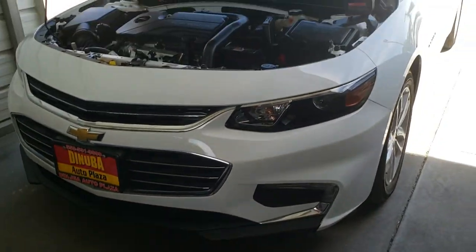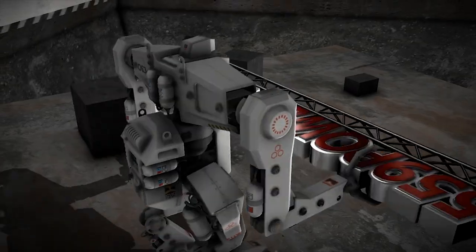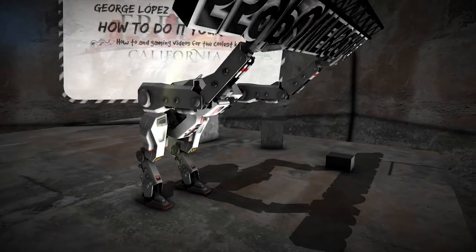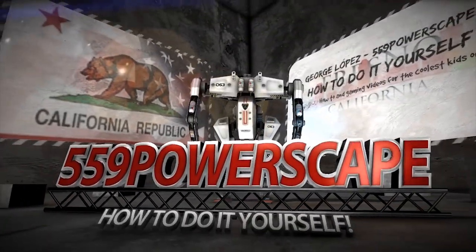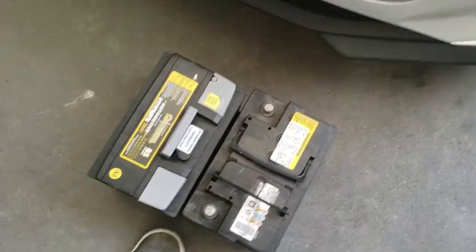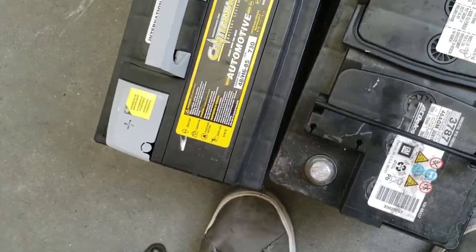Today we're going to install a new battery on a 2017 Chevy Malibu. I just made a video of how to remove the old battery, now we're going to place in the new battery. This is how it went and that's how it's going to go.